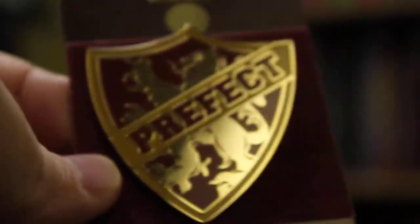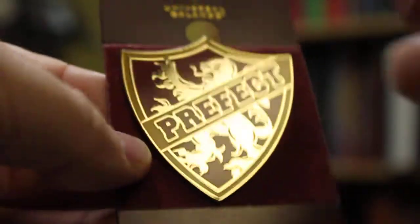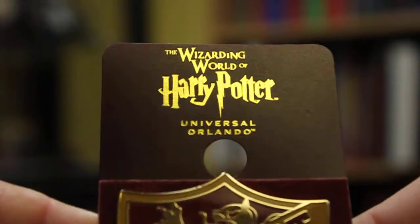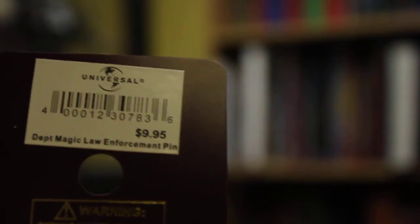I'm really happy to have it in my collection. I actually used this for my Ron Weasley cosplay. I'll show you the front of the card — Wizarding World of Harry Potter, Orlando Florida, Universal Orlando. I got this for $9.95.